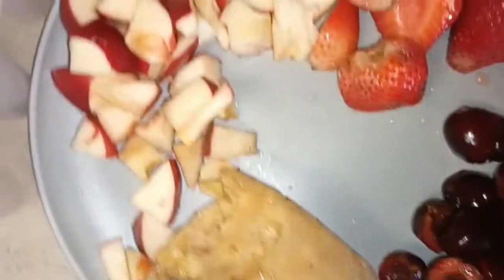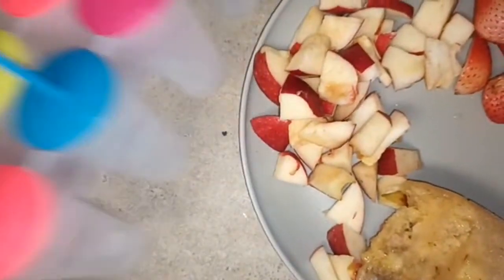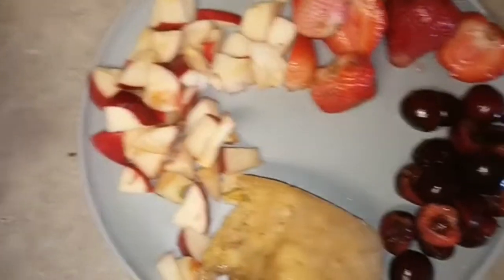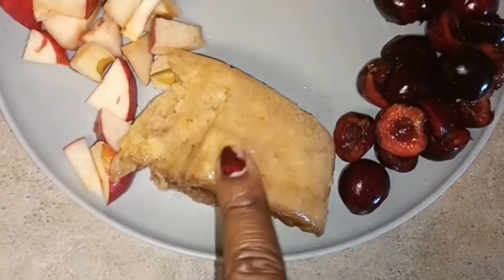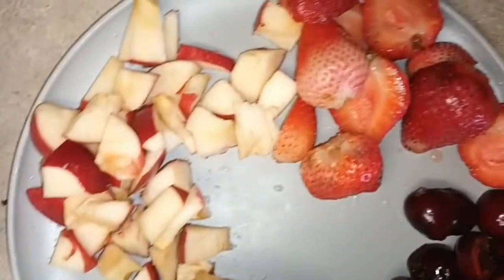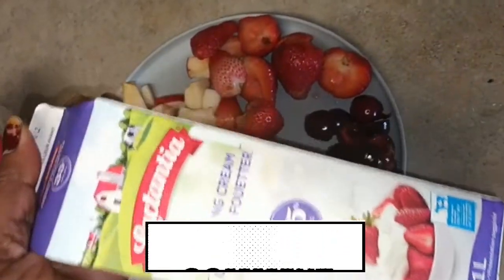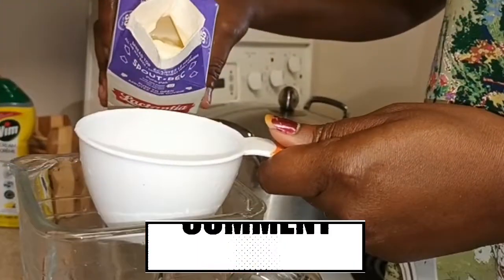Hi guys, today we'll be making our fruit popsicle and we'll be using our apples, strawberries, grapes, and bananas. Here is our popsicle mold and also for this we'll be using our whipping cream and a blender.